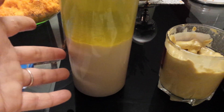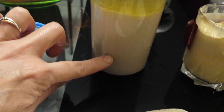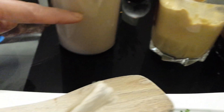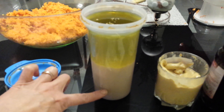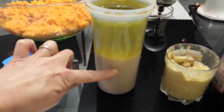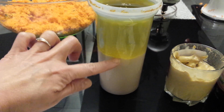Since I cannot hold the camera while preparing it, I've set it up already. I put about three spoonfuls of mustard, then add vinegar up to about this level here. You can see it's already a bit mixed because I added a little vinegar.